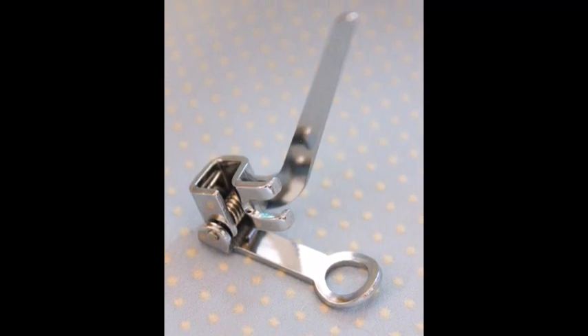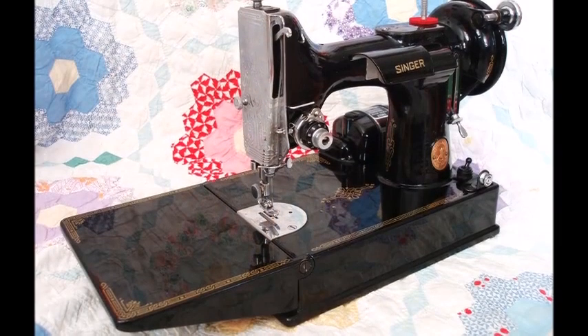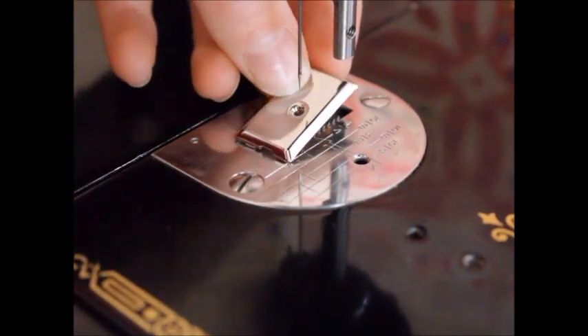The foot I am using is a new all metal low shank embroidery and darning attachment. If you have a 2-2-1 featherweight, you will need to cover your feed dogs so that they are disengaged, enabling you to move around and stitch in any direction.